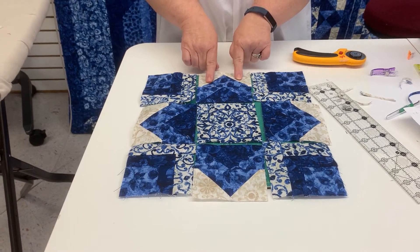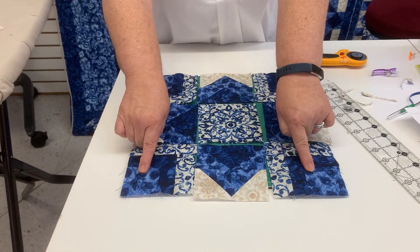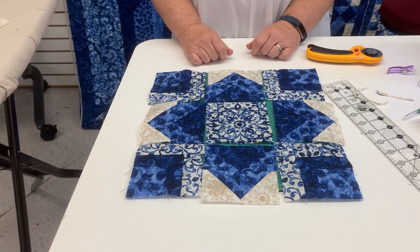Little reminder: these seams are going to be pressed towards the outside; these are also to the outside. These will be pressed to the inside — that way your seams will lock. And that completes block three, Victorian.